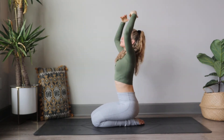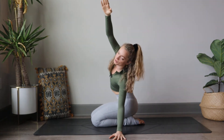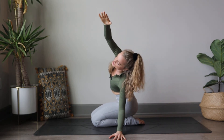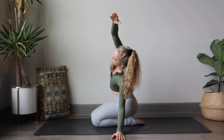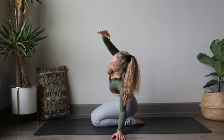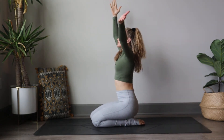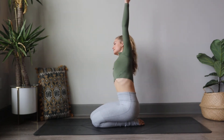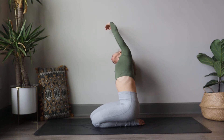On your next breath, reach the arms up to the sky. Send your left arm down to the floor and right arm up and over for a nice side body stretch. Think about pressing those shoulders away from the ear and allowing your breath to flow nice and easy. Inhale, reach the arms back up, and bend over towards that right side — right hand to ground, left arm reaches up and over. Energy reaching through those fingertips.